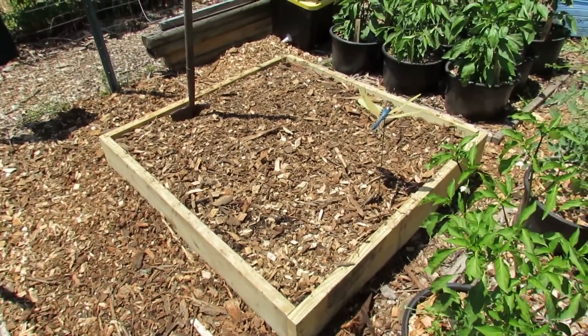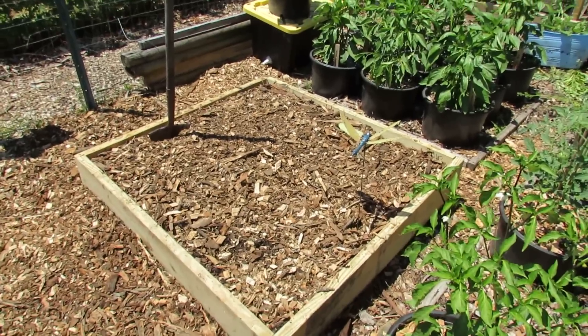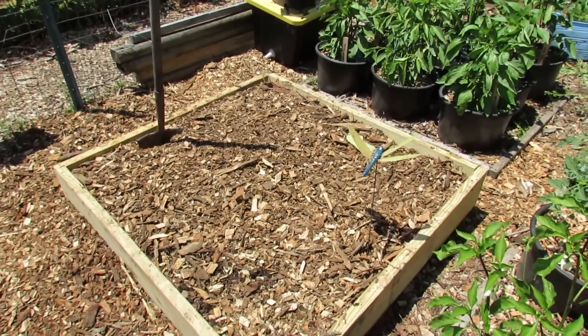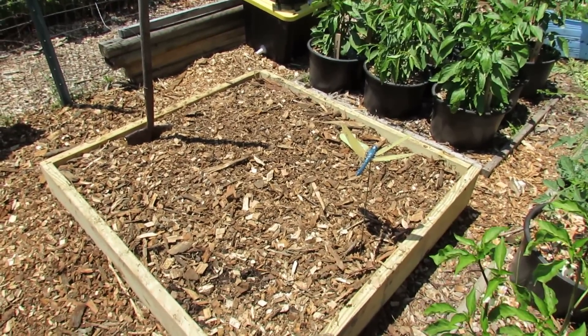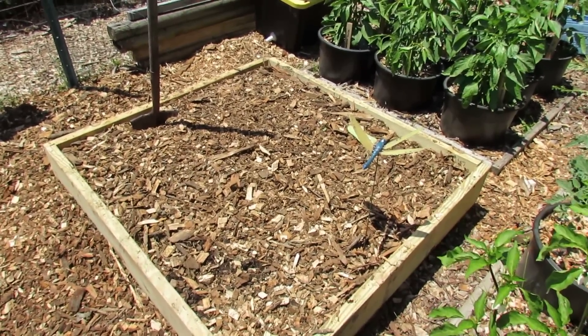I wanted to show you the mulch. Mulch helps with a few things: it'll keep weeds down, it looks really nice so it's not an eyesore, and it will also help keep the moisture in the soil. Once you water it, the sun's not going to come and evaporate it — that will conserve a resource for you.